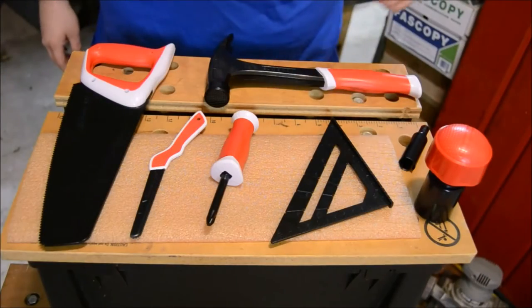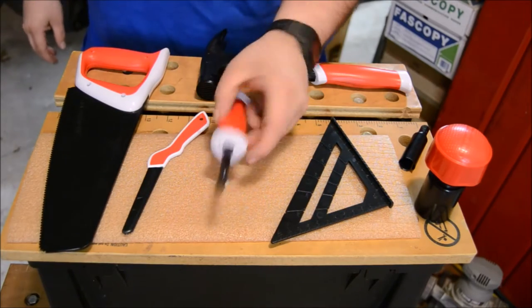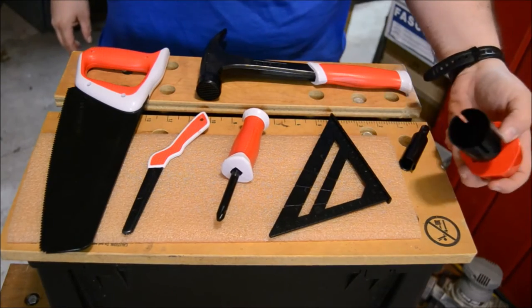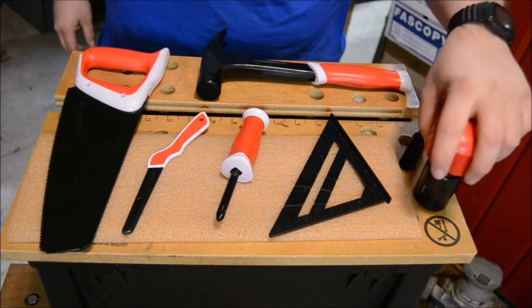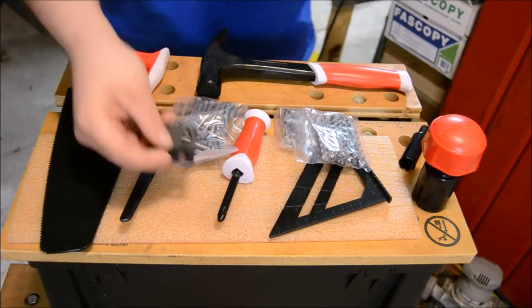The Deluxe Workshop includes a hammer, a hand saw, a detail saw, a Phillips head screwdriver, a square, a hole cutting tool with two different sized bits, hardware like screws, nails, and even hinges.